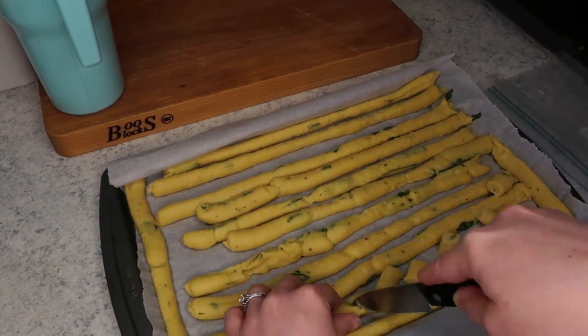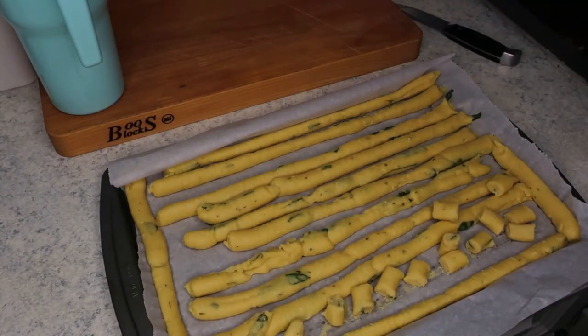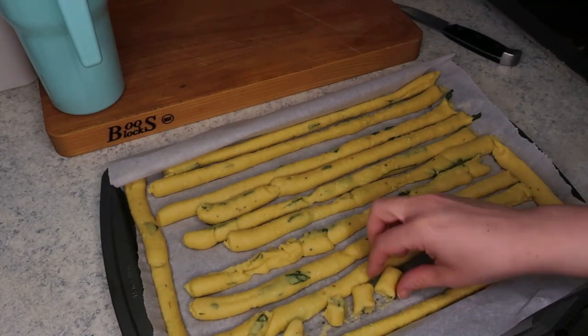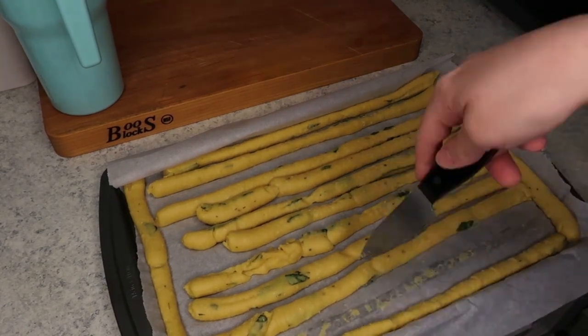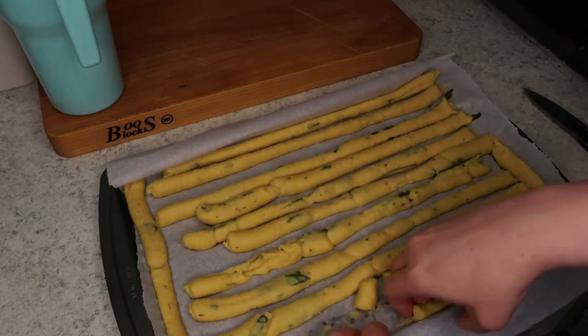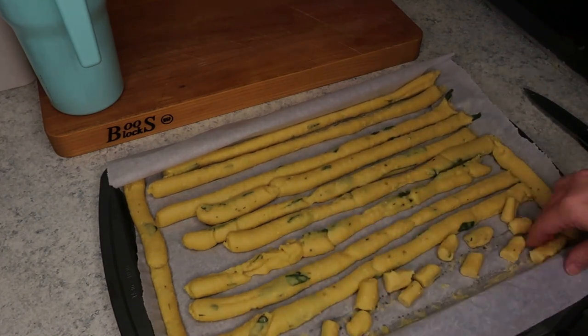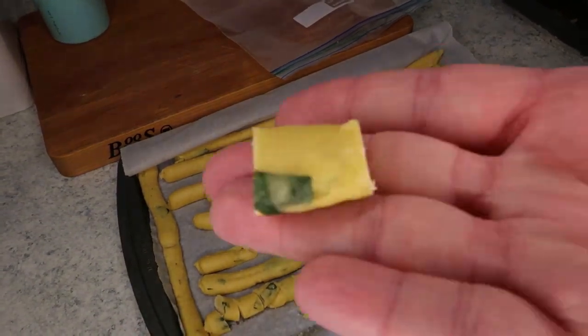As you can see here, I am just cutting them all up into little cubes. And there you have it — that's our gnocchi. From here, you can add these to a zip-top bag or some sort of container and freeze them, and they will last for at least a month, or you can continue on and start boiling them in the next step.